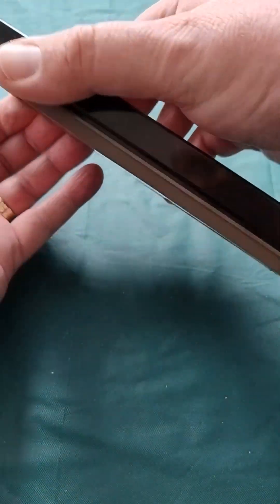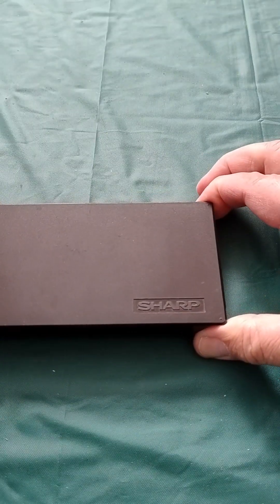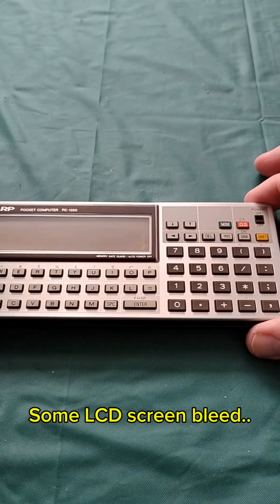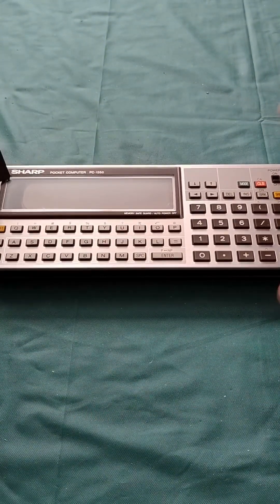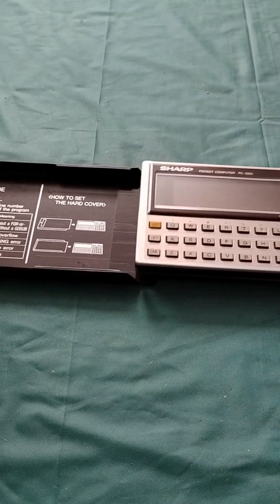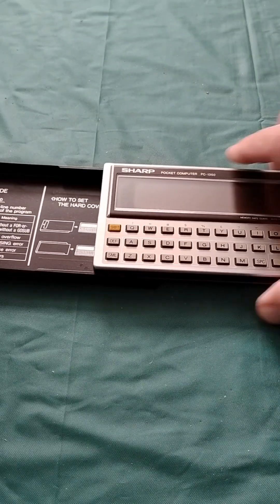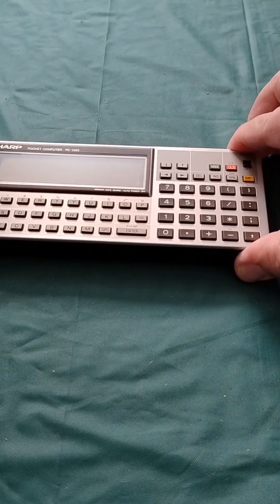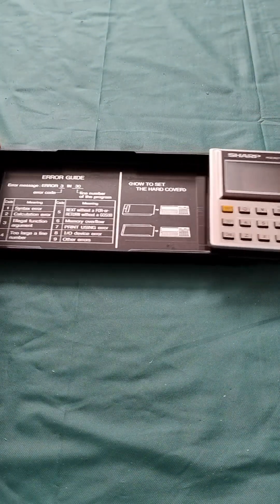So let's open it up. This becomes the base for it — you can use it to secure it, it's so easy. Except I don't want to do that because I haven't put batteries in this yet.